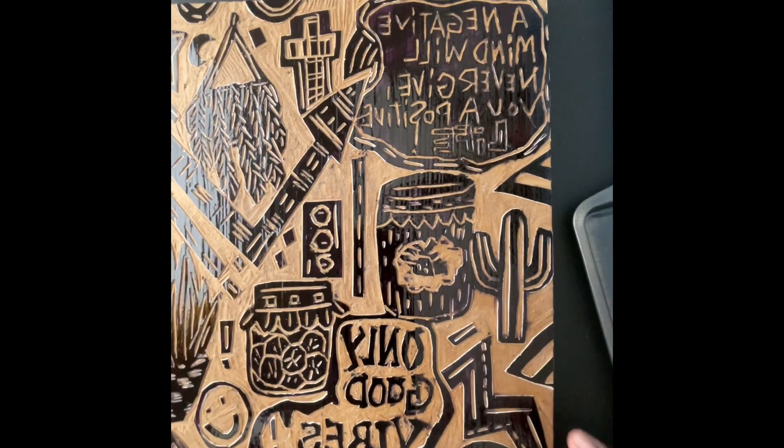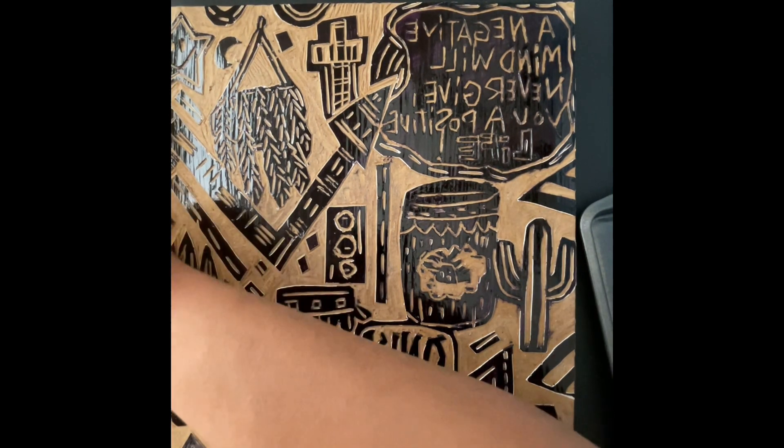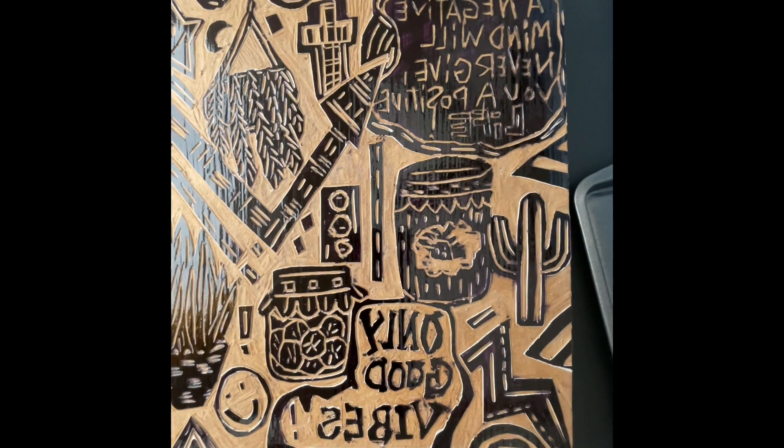I have some paper here I'm going to use as scratch paper to do test prints before I use my really good paper. I have some scrap pieces of paper here for the tests. I also got this Canson XL mixed media 18 by 24 inch paper from Hobby Lobby — I'm going to try to make one really nice print off of that.